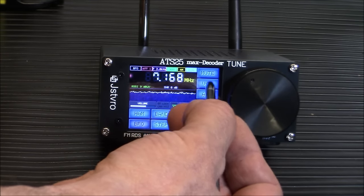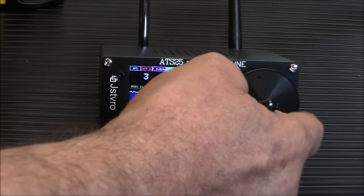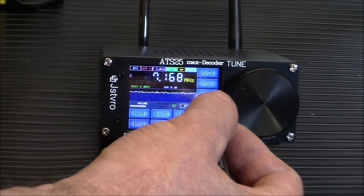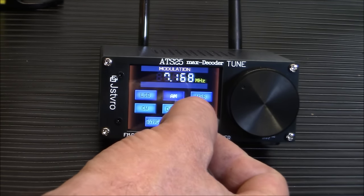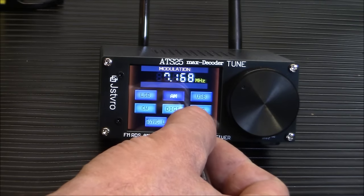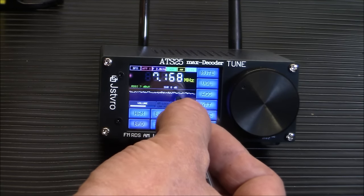The controls include auto gain control, volume, mute, and an attenuator you can adjust up or down. Your modes are: AM, FM, USB, digital, and CW. It also has sync upper and sync lower sideband — I haven't fully explored those yet. There is a waterfall display, though right now there's nothing going on on this little antenna.